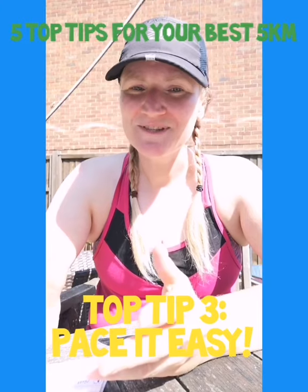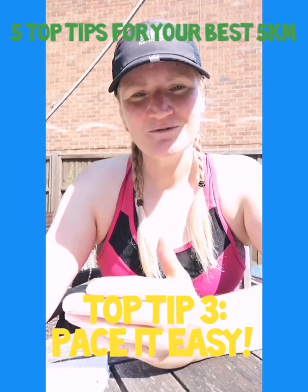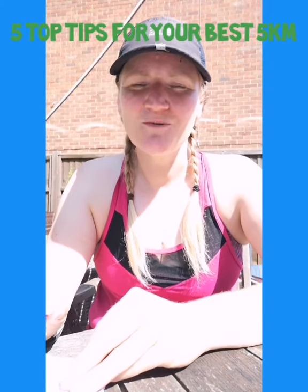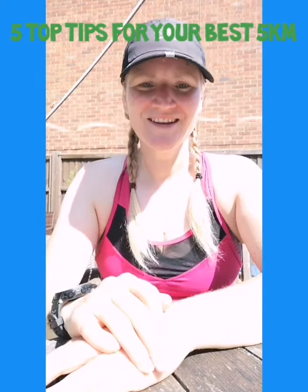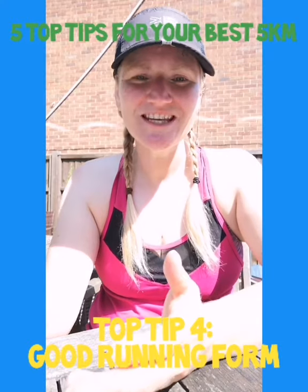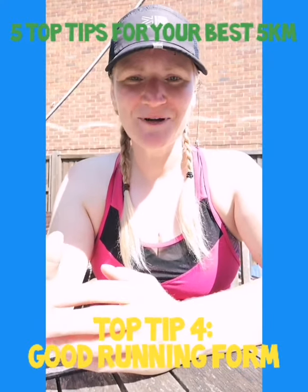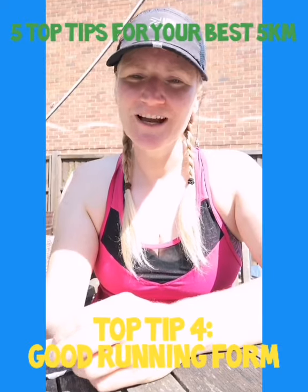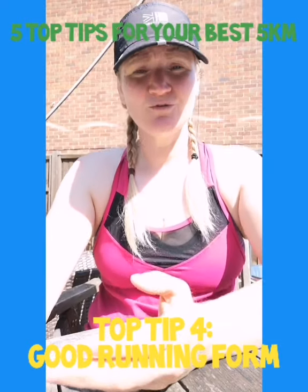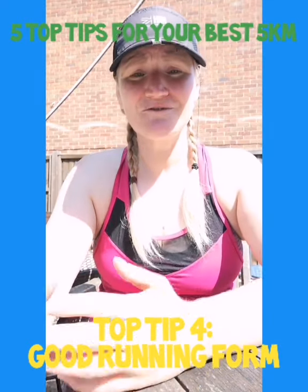Time doesn't matter with this, but if you're looking to improve after this course is finished and practice your 5k, jotting down your time is a good way of testing improvement. Number four: I want to encourage you to look up, look around you, look at the scenery. Try not to look down at the ground the whole time just thinking about how much it's hurting. Have a look around, distract yourself, notice things you haven't noticed before. I'd like to encourage you to keep good form, good posture — running tall and staying relaxed throughout the 5k.